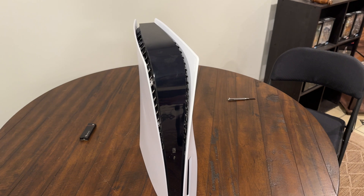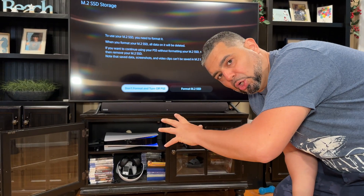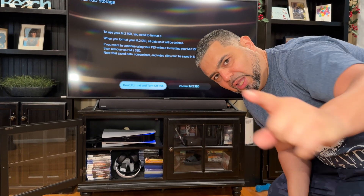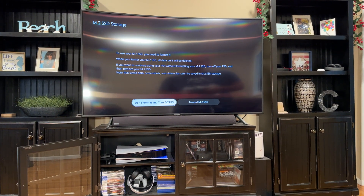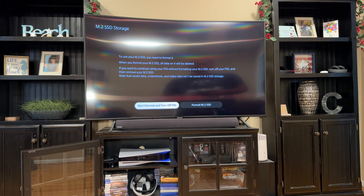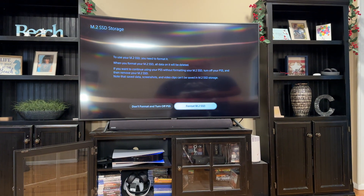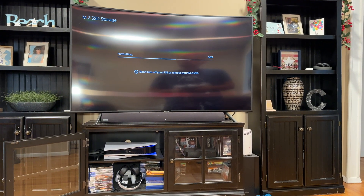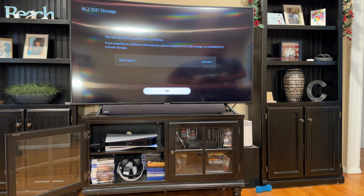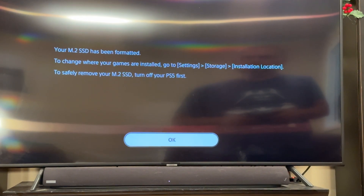Now we're going to show you guys the next step once you're finished and plug it back in. When you turn your PlayStation 5 back on, it will show a screen telling you to format the new microchip you put into your PS5. Press format and point to SSD. When you get to that screen, press okay, and now that it says it has been formatted, press okay again.